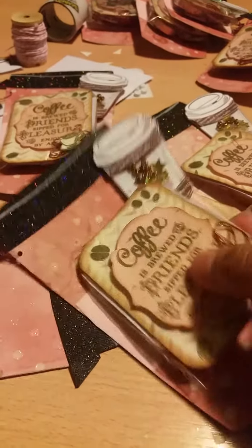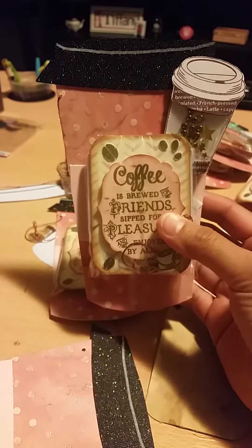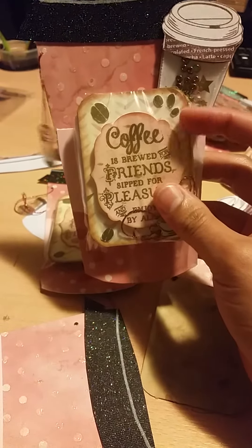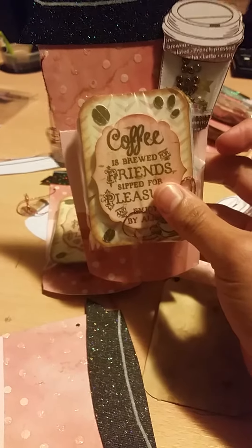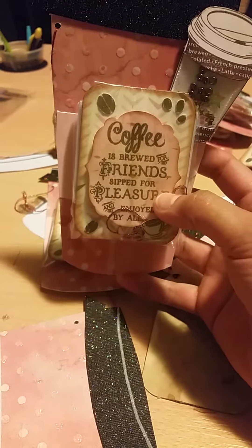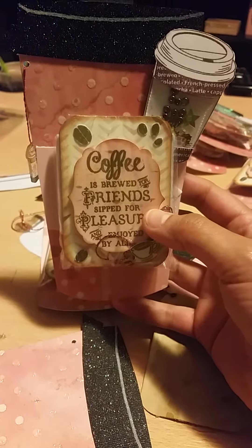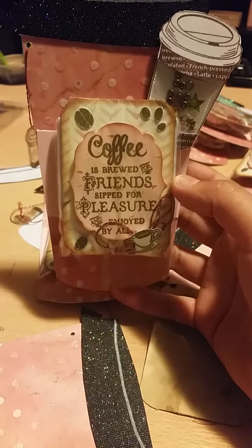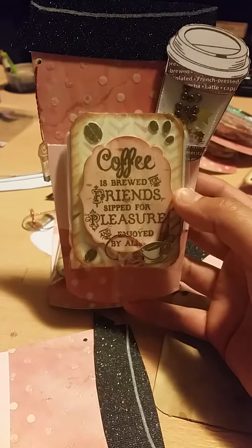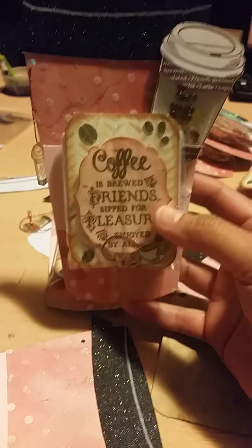Here's how mine came packaged. Mine's coffee themed. This was the pocket letter swap — basically you're in a group of nine, you make a total of 10 pocket letter inserts, not the full pocket letter, just the inserts, and they all have to be the same. You keep one for yourself, send one for Tamika, and the other eight for your partners, and you'll get eight back, giving you a complete set of nine. There were three groups: shabby chic, clean and simple, and vintage — and I'm in the clean and simple group.